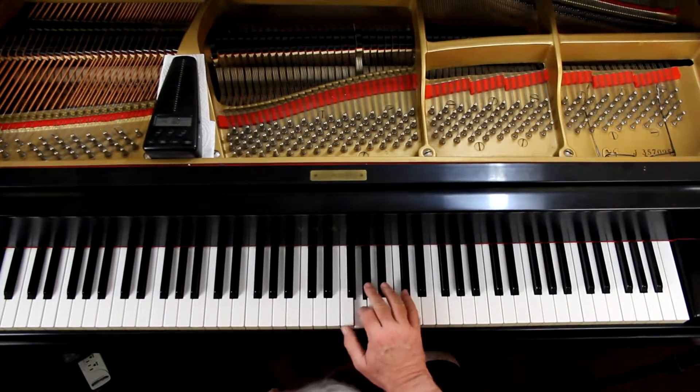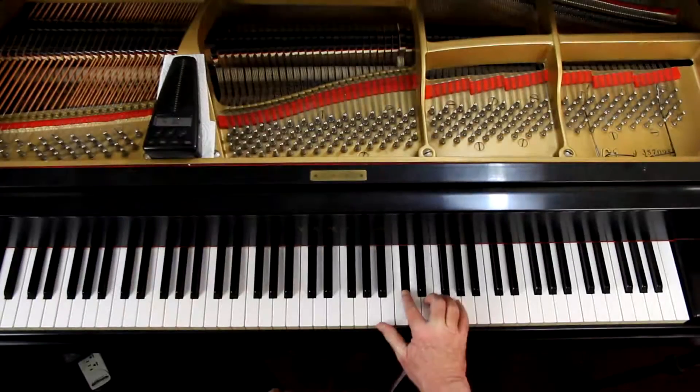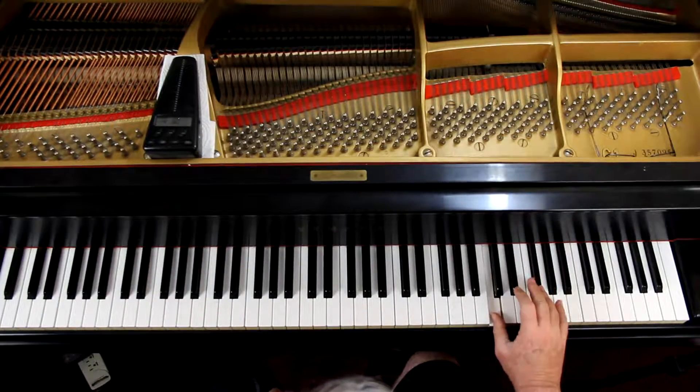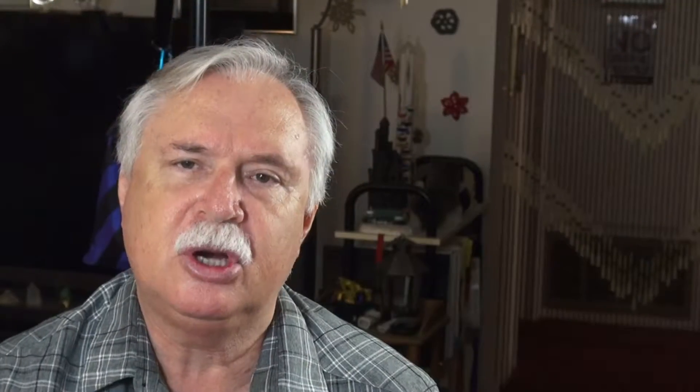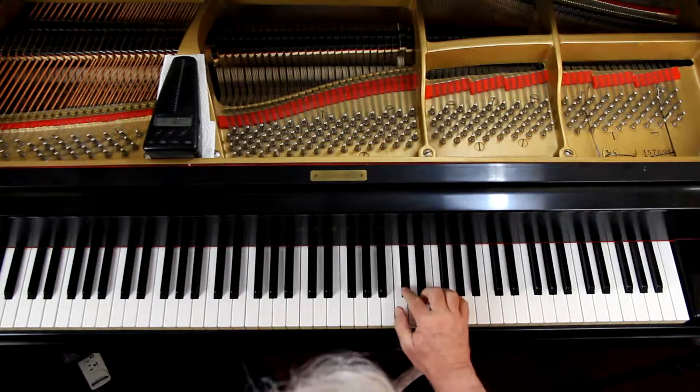Fingering for the right hand, starting on F of course. Ring finger plays the B flat. Now we're going to do an E natural because we're going to raise the seventh step. If you're going to turn around, go ahead in the right hand and use the fourth finger as the turnaround finger. Normally the thumb would play the F. Just remember the ring finger plays the B flat.